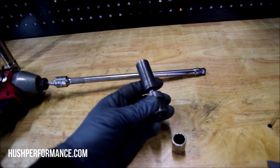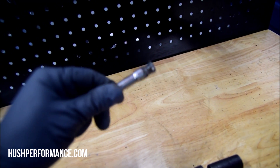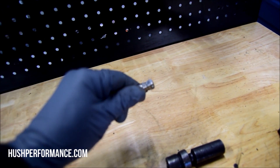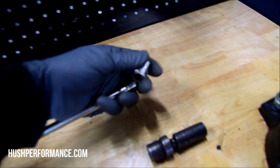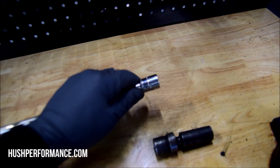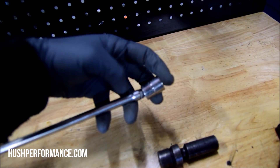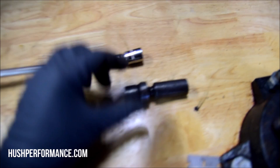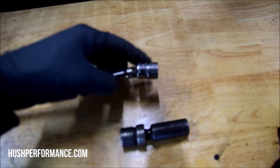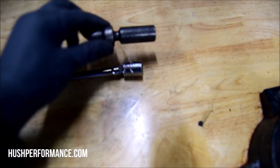This swivel socket extension by Snap-on is just like any other extension except it's got this weird fixed head. You put your socket on the end and it acts like any extension, but if you pull just about halfway through it becomes a swivel. You can see how much less thick it is than the regular socket — this is going to help us get to that back bolt because the regular socket is a little too thick to get back there.